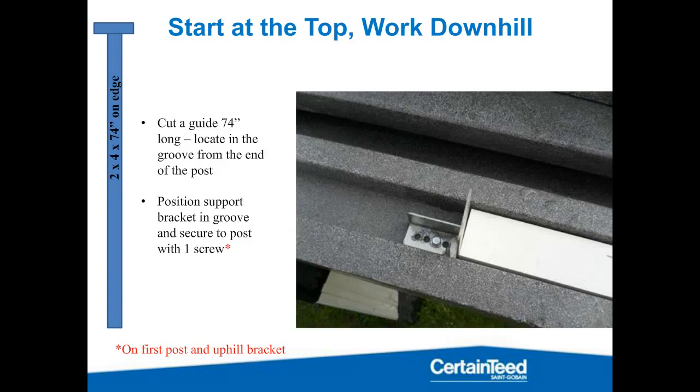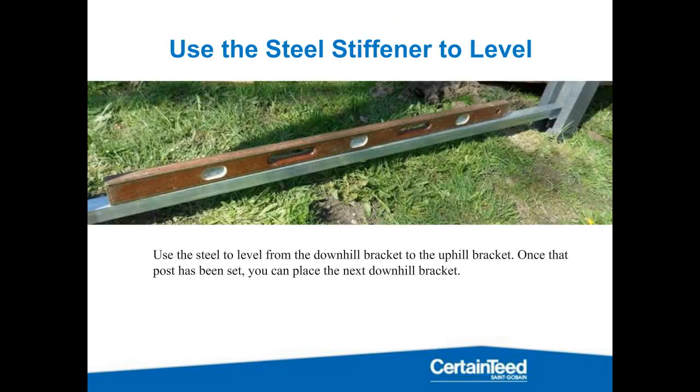Once you get that uphill bracket set, negotiate the downhill side and use a level. Pull out one of the steel stiffeners from your panel — each panel has steel in the top and the bottom. If your level has a magnetic strip, all the better. Use that steel stiffener to level between the downhill side of the post and the 74-inch bracket you've set on the uphill side. Once that post is set, go set your downhill side bracket at grade level and continue all the way down the hill. This will help you follow the ground as closely as possible without a lot of trenching or digging.